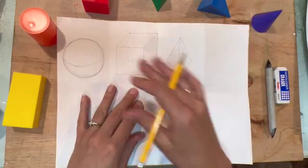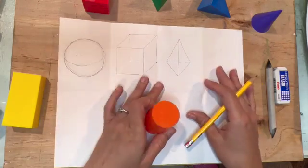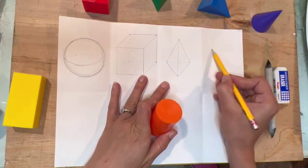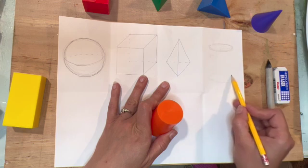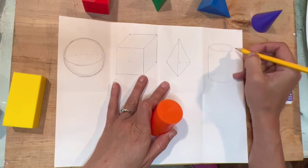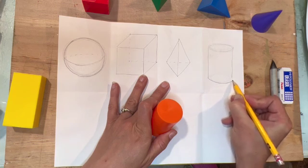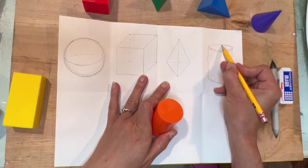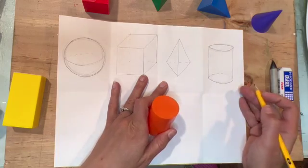Next I'm going to do a cylinder. To draw a cylinder I'm going to make an oval or elliptical line for the top and for the bottom, trying to make them about the same size, and then connect them with straight lines. I add a curved line on the bottom and then do the entire elliptical shape on the top, making a dash for the part that you can't see.